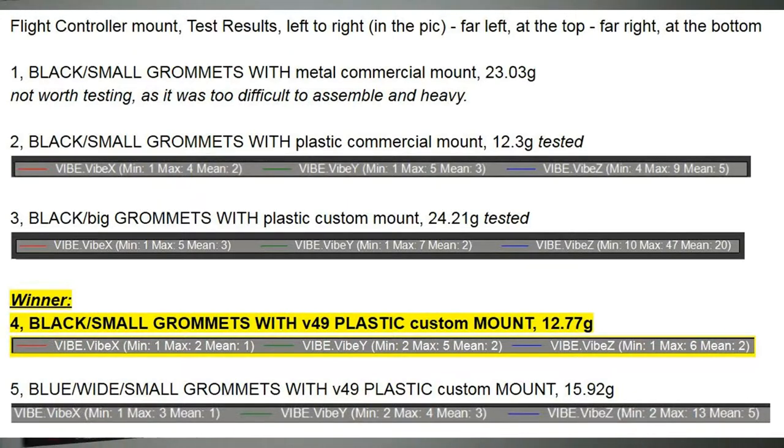I then switched to the black small grommets — this was the commercial mount you can buy from eBay, about 3 or 4 pounds delivered. If that's all you've got access to, I'd very happily buy and use that. It got an X value of 2, a Y value of 3 — which is very acceptable — and a Z value of 5, which is perfectly acceptable, with a maximum of 9. The weight is pretty good too — 12.3 grams. I think it's probably the best commercial mount I've come across.